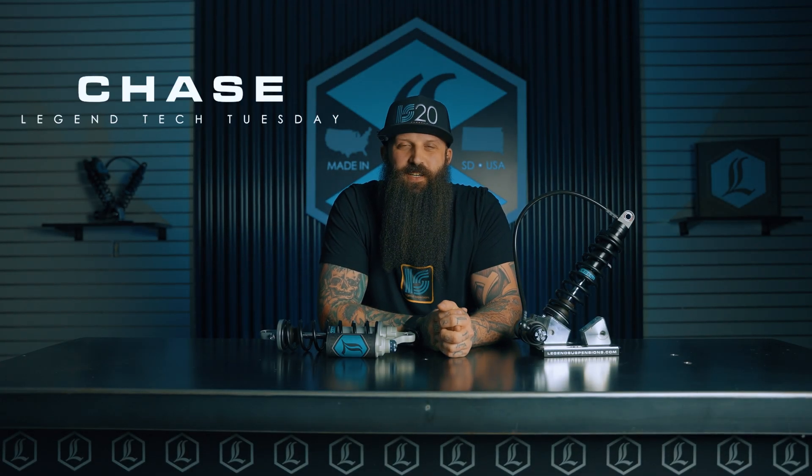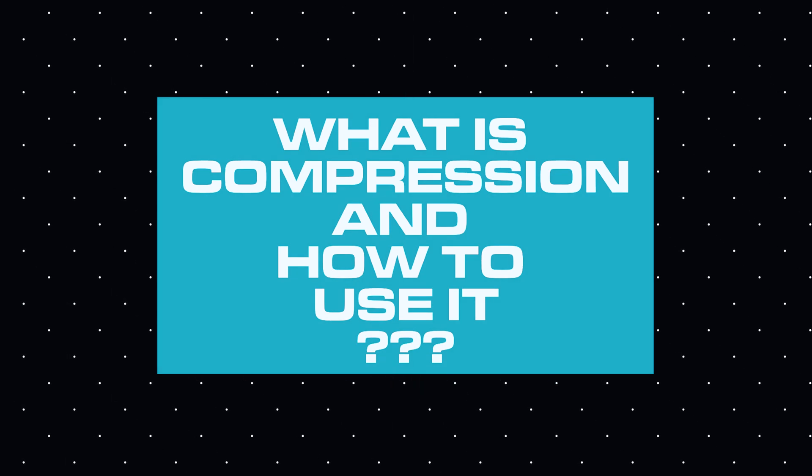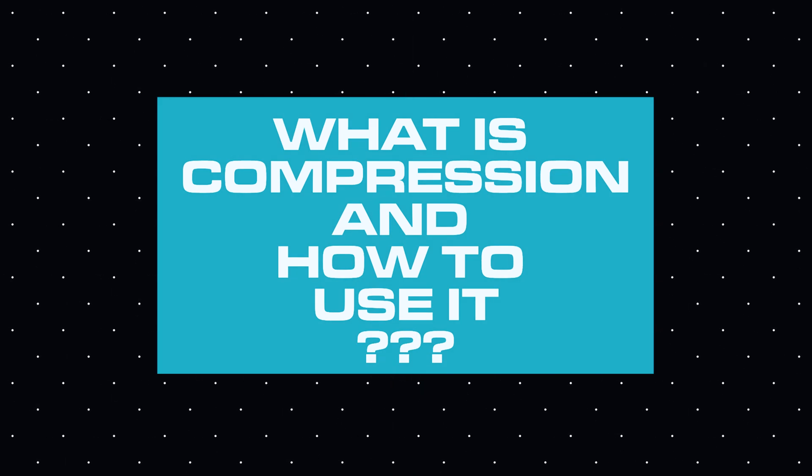All right, hey, Chase with Legend Suspensions here, and in this video we're going to be talking about compression. It's a very simple topic and a very simple feature, and it makes a huge difference to the ride quality of your bike.